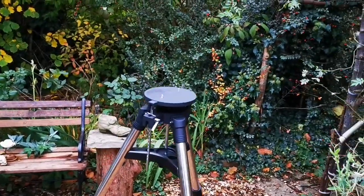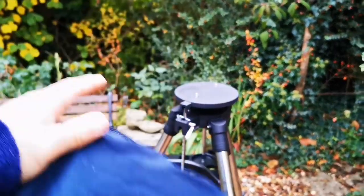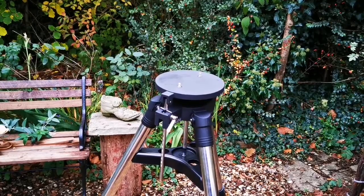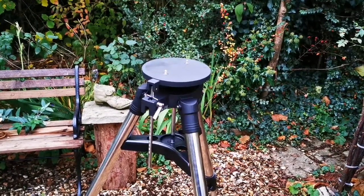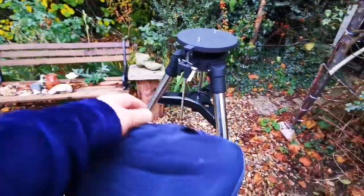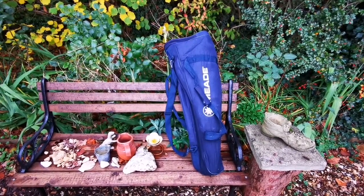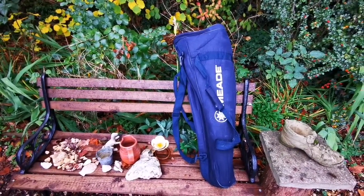I've removed the telescope from the mount. The tripod goes into this lovely Meade bag. The OTA and the mount go into their own case — it's like a rucksack, an observatory camping kind of thing, and it will be stored. The mount itself goes into the lower part and the eyepiece holder tray goes in the top part — very nicely designed. The tripod, eyepiece tray, and carrier bag are now ready for storage.